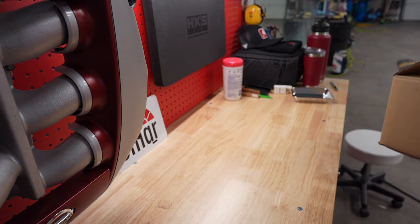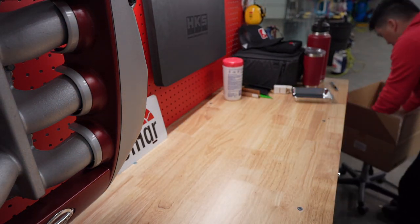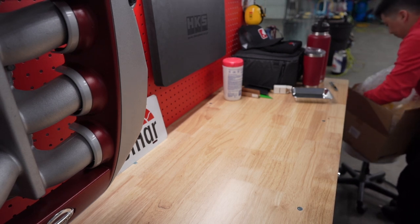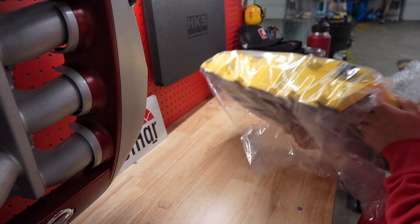Next up is the yellow one. I'm guessing because it's yellow here, and again, here's the part number — they're the same: FK8, FL5, the same. So I'm going to go ahead and take it out and put it on the table here. Yellow is pretty flashy, guys — it looks nice.